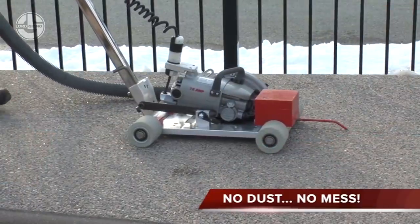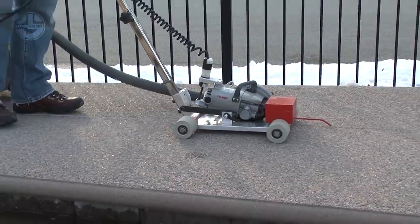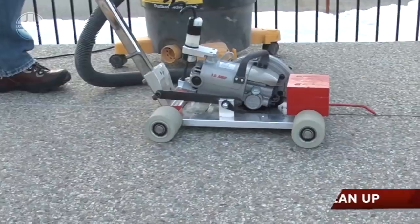You can connect it with a vacuum pump to make the whole operation dust free. Its pointer guide will help you in cutting strength.